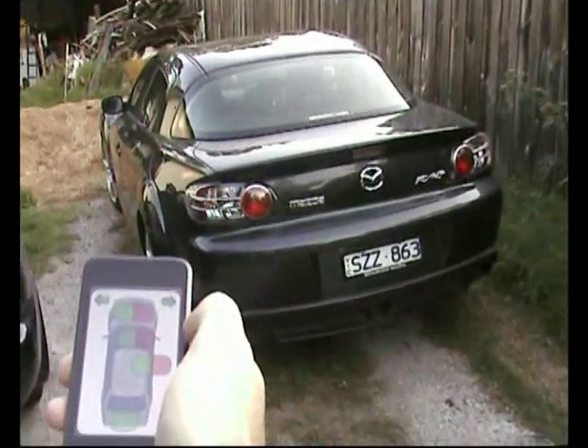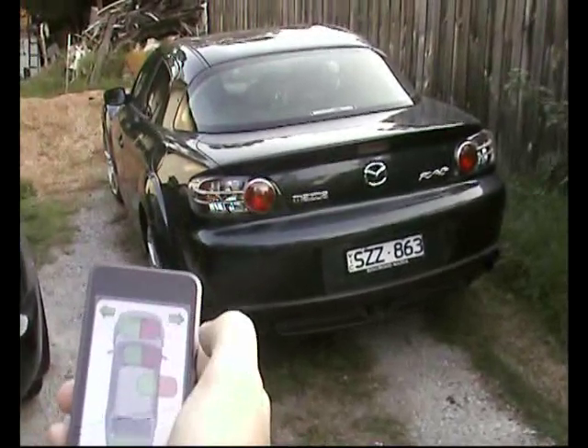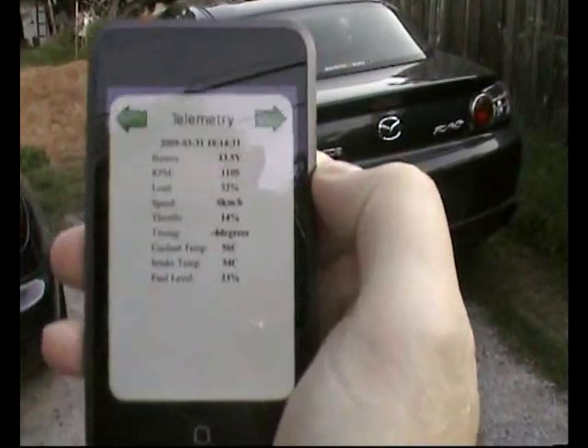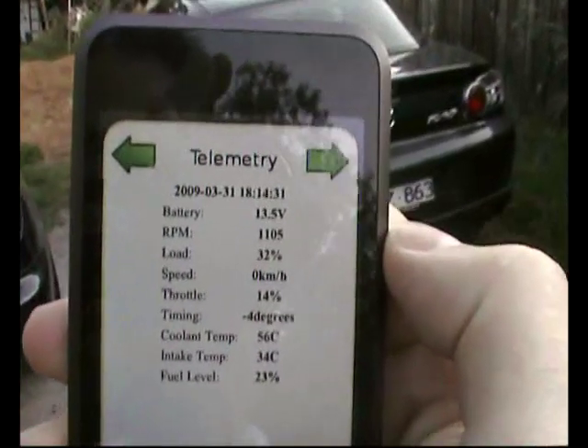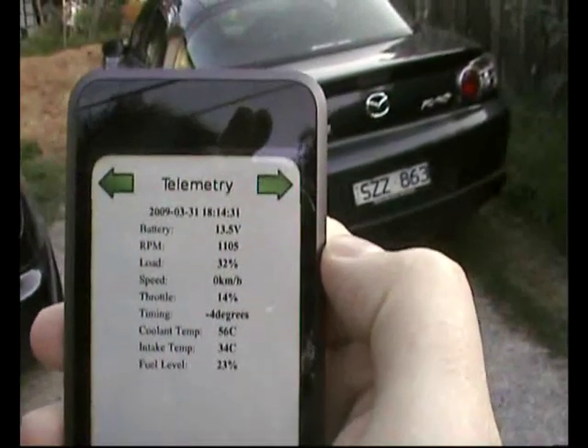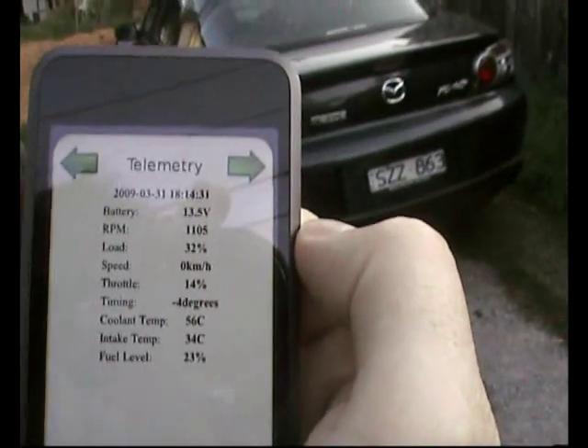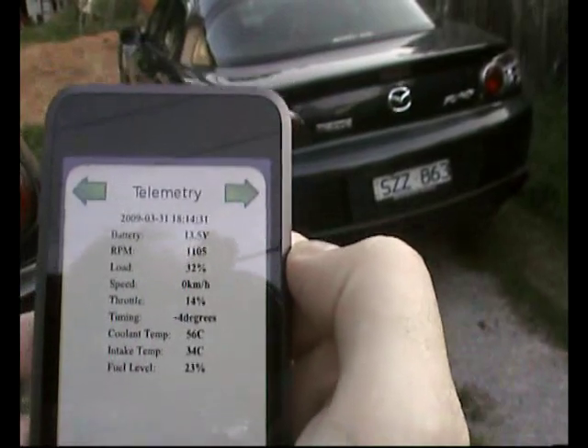So the car is now running. What we can do now is flip on to the next screen on this little application, which brings up some telemetry data — this is a real-time data feed coming off the engine. We can see it's running at 1100 RPM and I only have 23% petrol, so I need to refuel sometime soon.